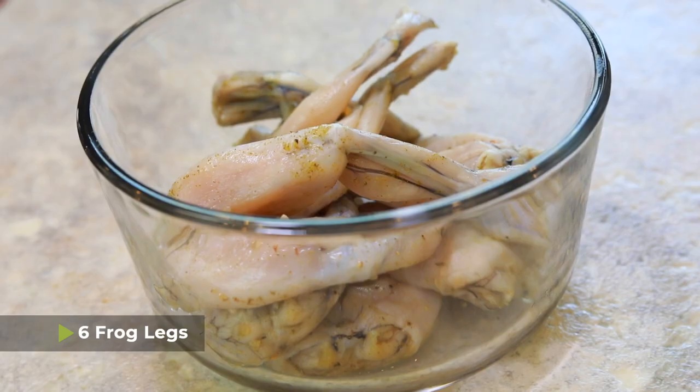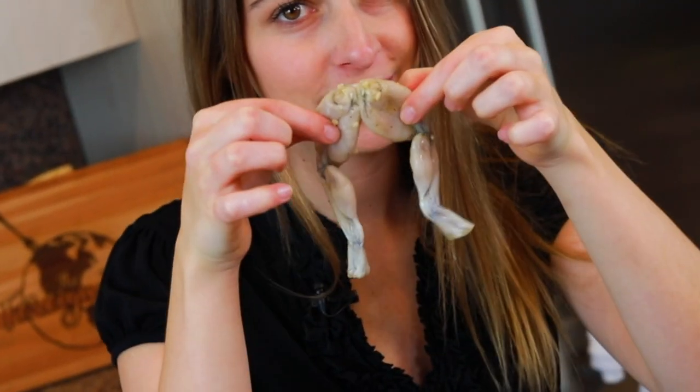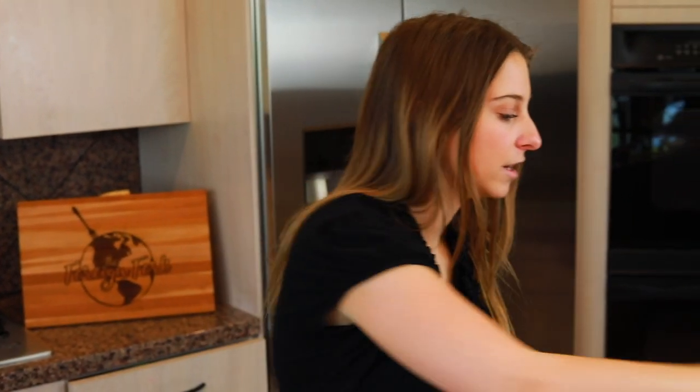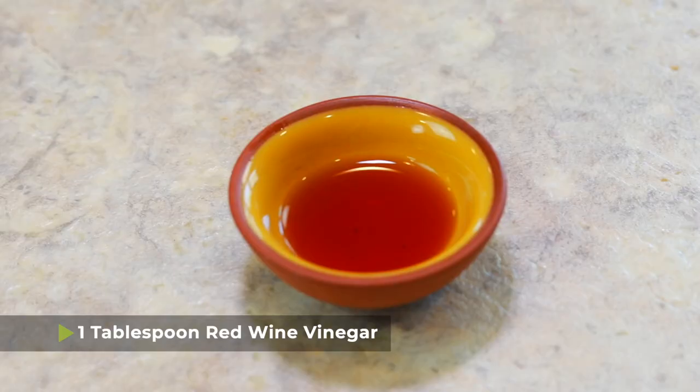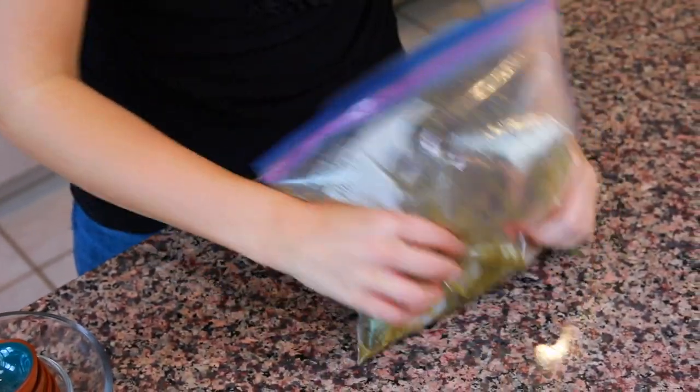The next thing we need to do is marinate our frog legs. I have six frog legs here — a frog leg is a pair, so this is considered one frog leg and you need six of these. Put the frog legs in a Ziploc bag. Into that bag we're also going to add a quarter cup of lime juice — fresh squeezed if you can, pre-bottled is fine — one tablespoon of red wine vinegar, one teaspoon of ground thyme, one teaspoon of chopped garlic, a half teaspoon of black pepper, and a half teaspoon of salt. Mix all these ingredients up, then leave this to marinate in the fridge for about an hour or so.